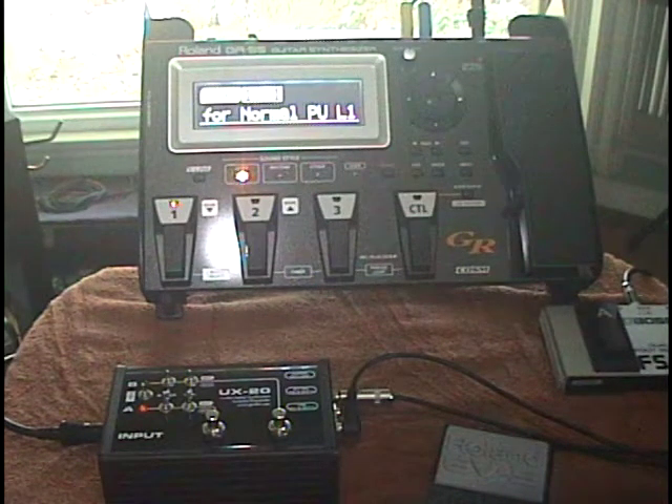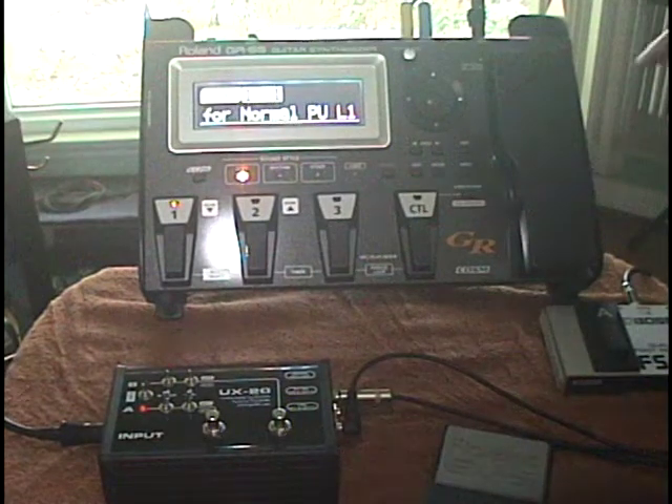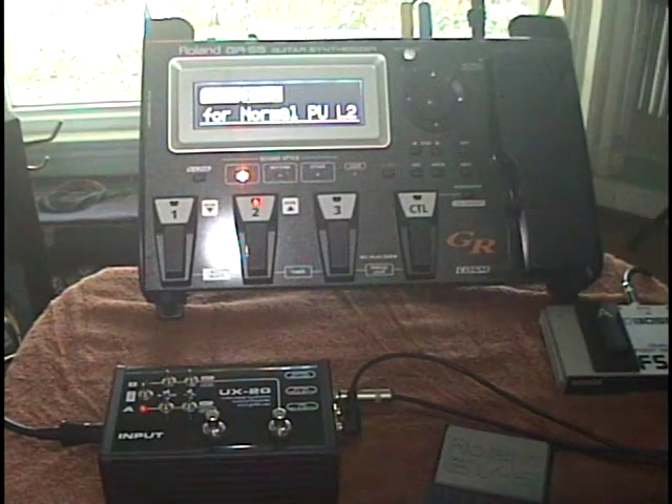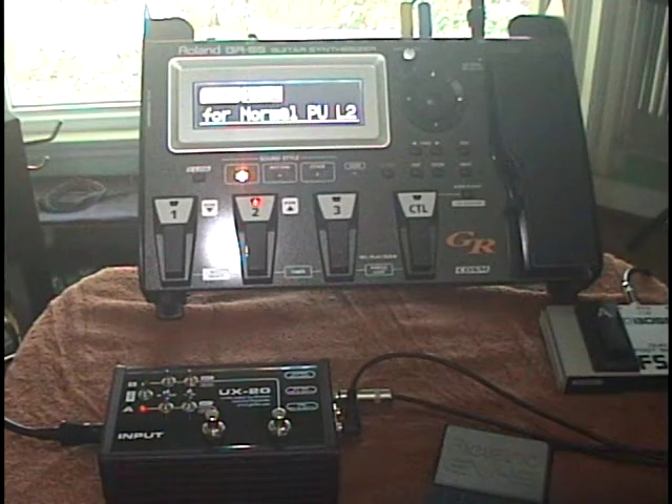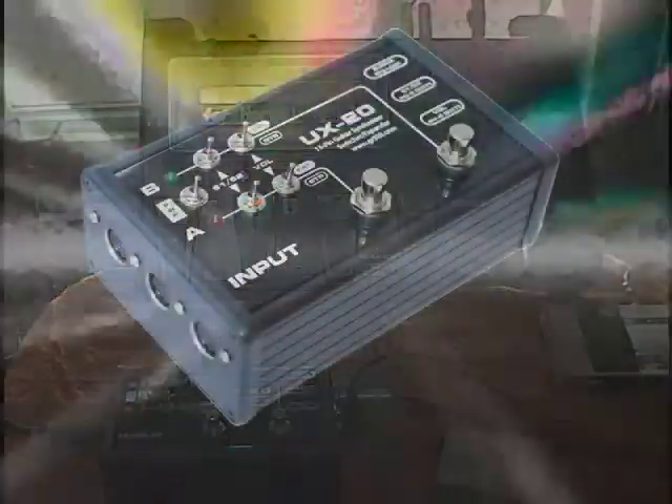When you're finished, boot back into guitar mode. Switching modes does not erase or alter your custom patches. In this way, the GR55 can be used for recording or as a processor for a live bass rig.